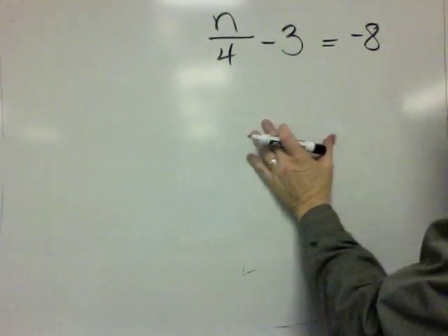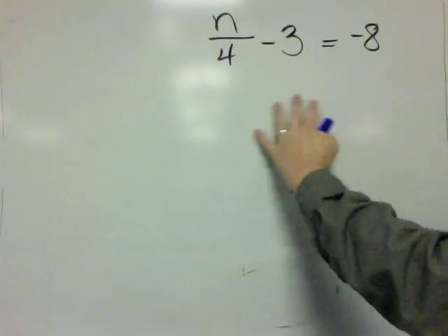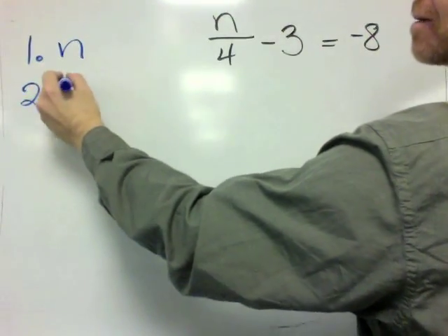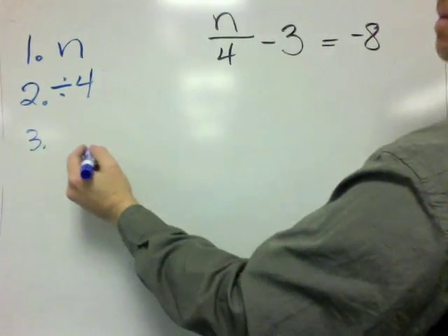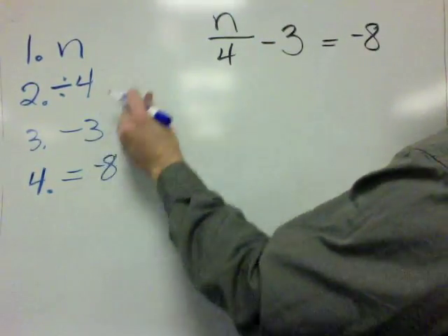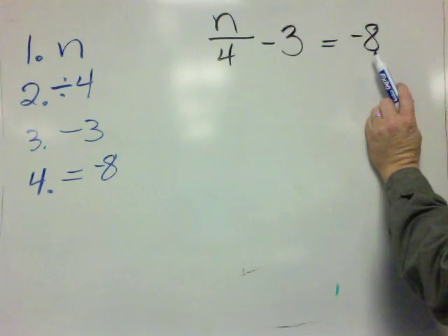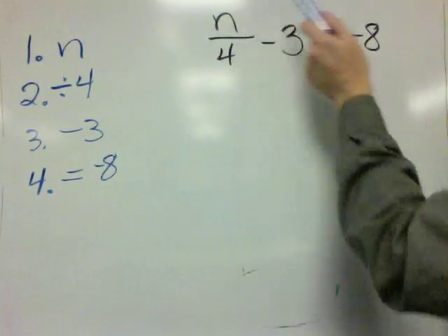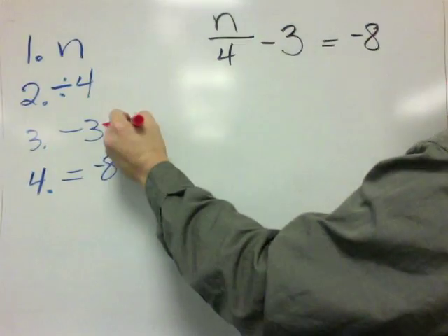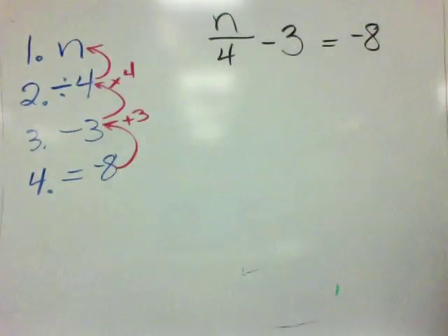In this last example, we've got yet another riddle. It's an equation, but I'm thinking of it as a riddle so we can work it backwards. We translate it as: I'm thinking of a number, I'm going to divide it by 4, then subtract by 3, and I end up equaling negative 8. So to solve this riddle, we start at negative 8. Instead of subtracting by 3, we're going to add by 3. And instead of dividing by 4, we're going to multiply by 4.